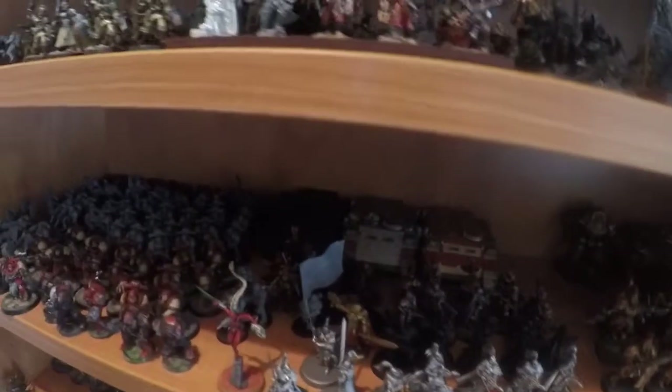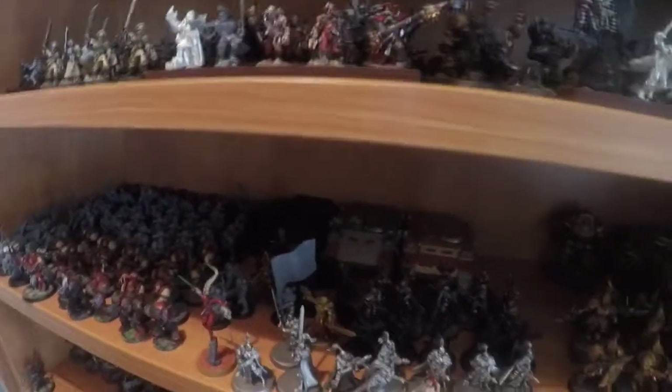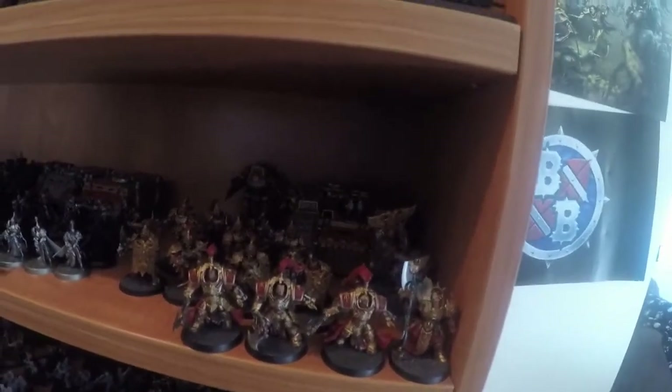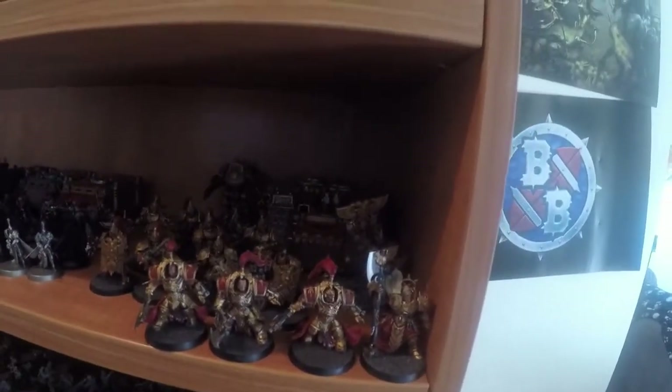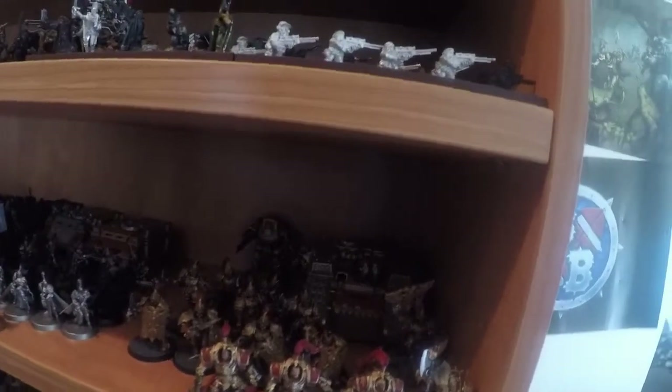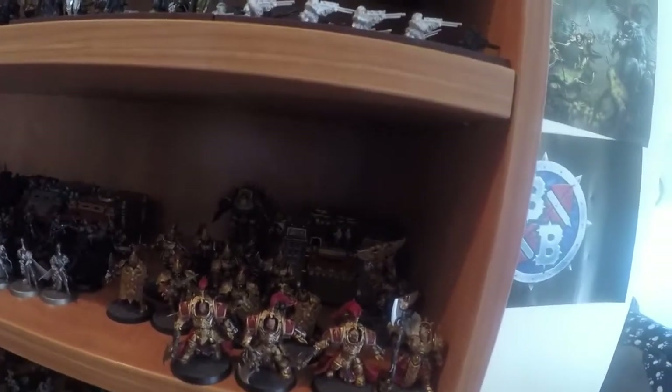Then we've got some Sisters of Silence, some Inquisition Assassins, and some Scions — just because I'm running out of room for them. My new pride and joy is the Custodian Guard. I think I've got some Water to set for these guys and some bikes that I'm halfway through making. I just love them — they are so fun to play with, just massive monsters.